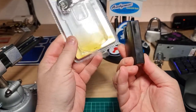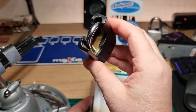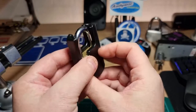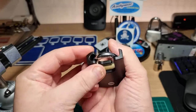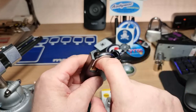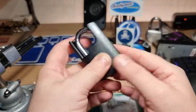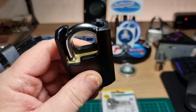The packaging was damaged when I got it. 46mm shrouded. There it is. Plastic shroud, not metal. It's basically a 40mm brass padlock with a plastic shroud.